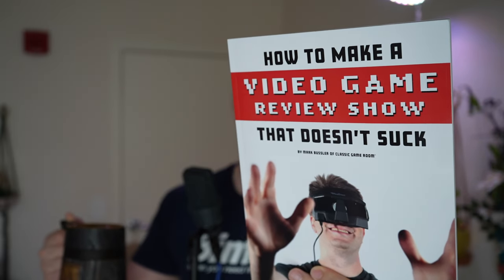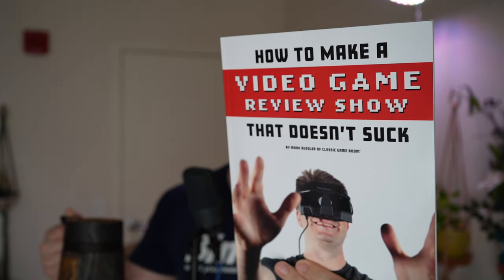Welcome to Not Classic Game Room, which is not broadcasting from the intergalactic space arcade, and it is not 2085 — it is 2023. A gift from me to you is a review of a book called How to Make a Video Game Review Show That Doesn't Suck by Mark Bussler of Classic Game Room.